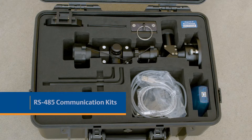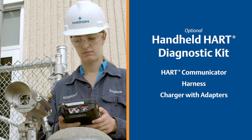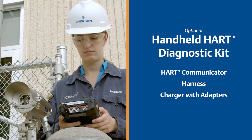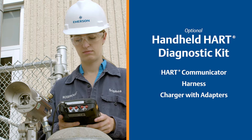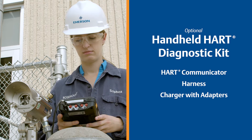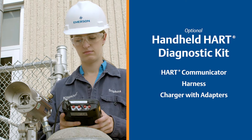one for connecting the unit to the tilt mount and the other for tightening the alignment screws. And RS-485 communication kits for connecting the Modbus software, which can be downloaded from our website. To provide easier installation and maintenance, we offer a handheld HART diagnostic kit, which contains the HART handheld communicator, a HART communicator harness for quick plug connection, and a charger with adapters.